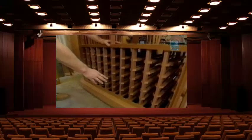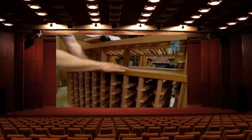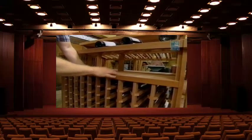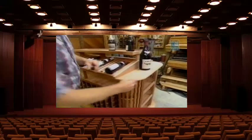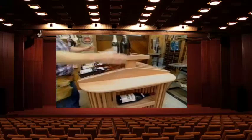Down below I built in plenty of storage — enough for over 10 cases — and above that an open storage area for wine glasses and corkscrews. On the end I built some larger shelves to store the magnums, and above that a small shelf, and then one big display shelf at the top.